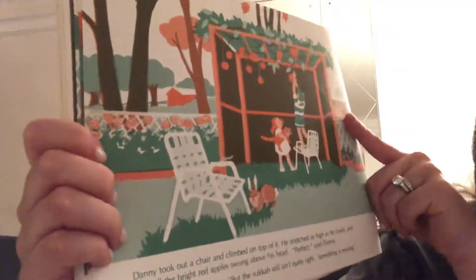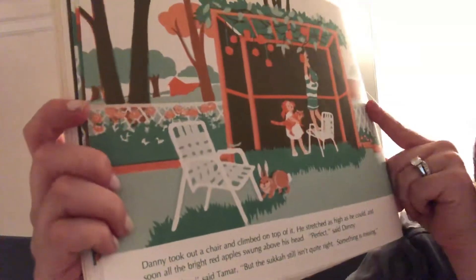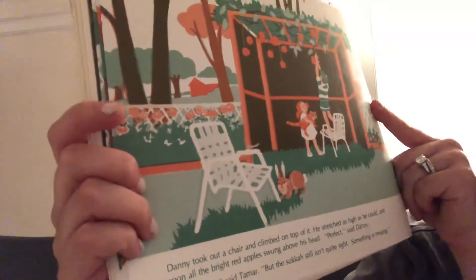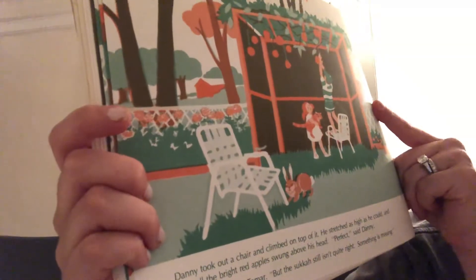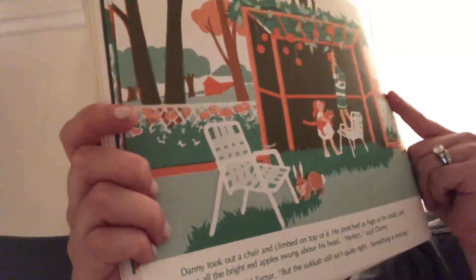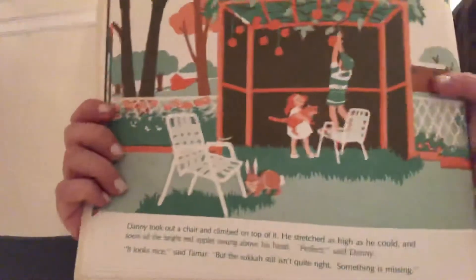Danny took out a chair and climbed on top of it. He stretched as high as he could, and soon all the bright red apples swung above his head. 'Perfect,' said Danny. 'It looks nice,' said Tamar. 'But the Sukkot still isn't quite right. Something is missing.'